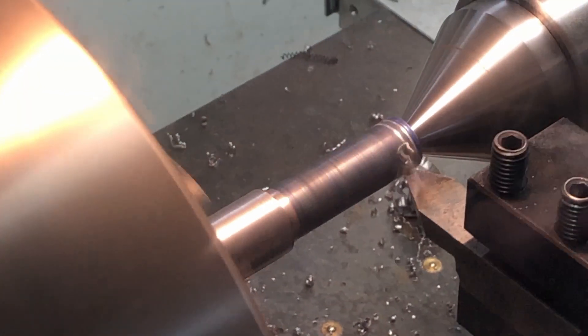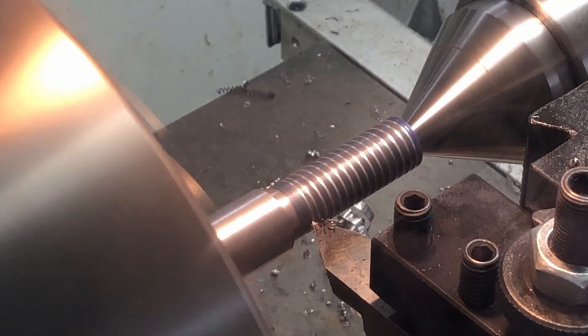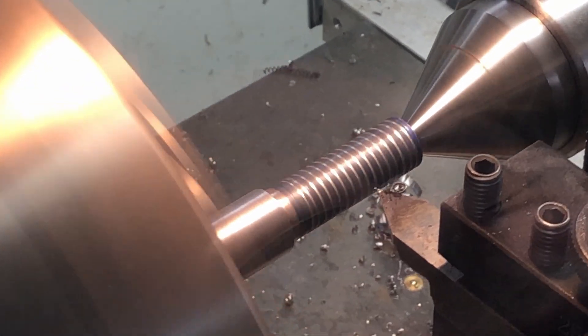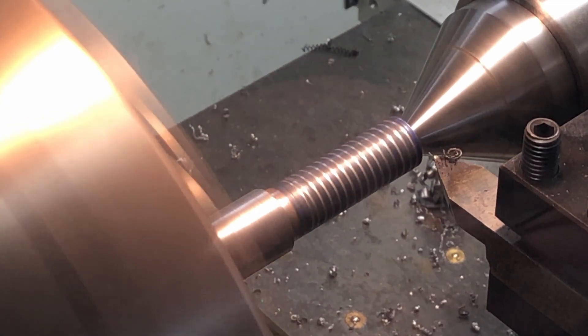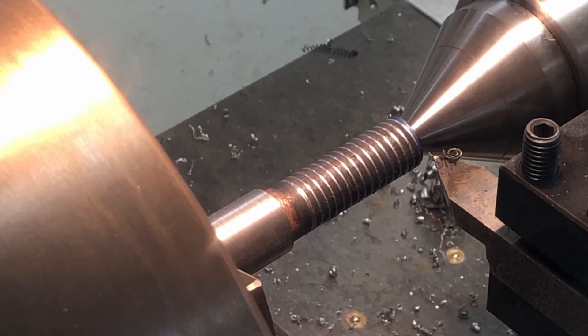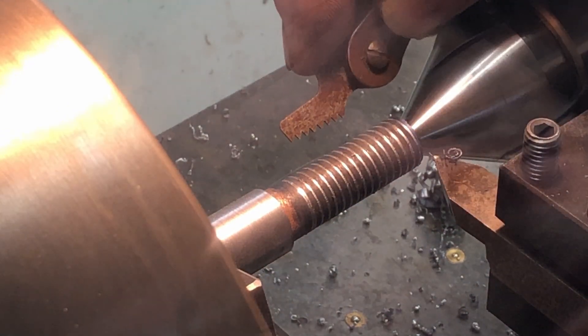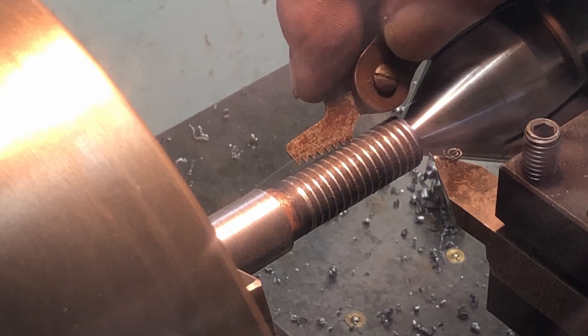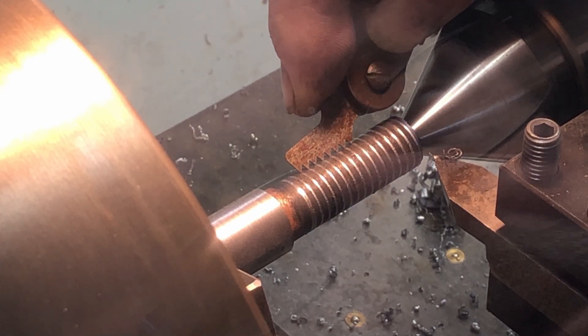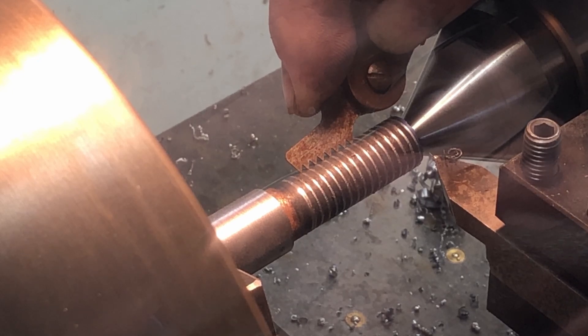I've turned around the piece of steel and I'm threading on the other side now. Straight away you can see the threads look wider apart, which is a good sign. I bring in the thread gauge and we've got a perfect match on 12 threads per inch — which is fantastic.